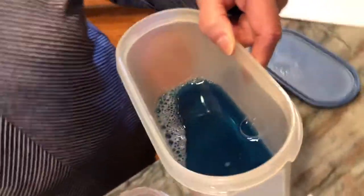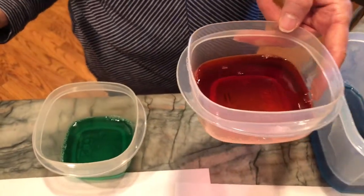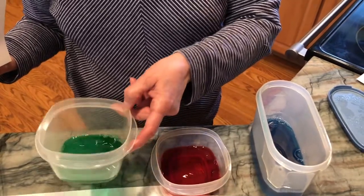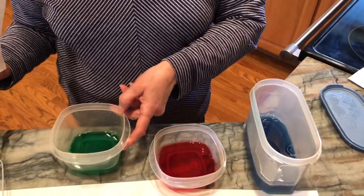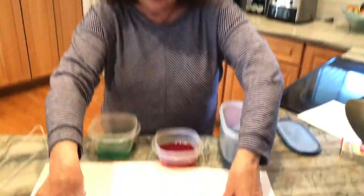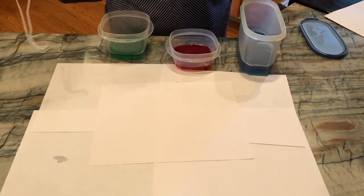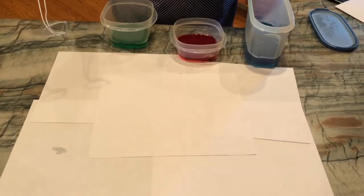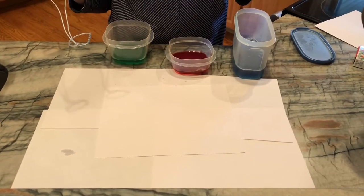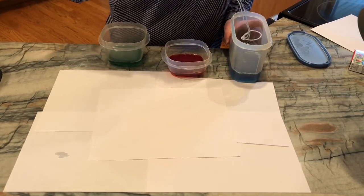I have blue food coloring, a container with red food coloring, and a container with green food coloring. I'm going to take a piece of copy paper and put it on my counter, with some extra copy paper underneath it, just so if we have a little bit of spill or overlap we won't get too messy.